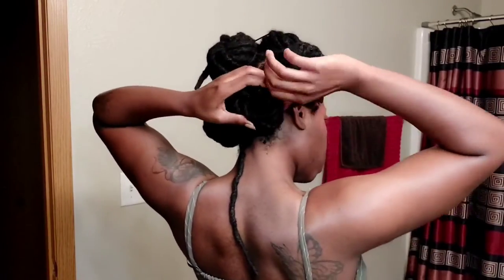And here we have it guys — the final look. This did not turn out how I wanted it to turn out, but it's okay. We're not gonna call this a failure; we're gonna call this just not a successful style. It wasn't a success — it was a learning experience, a learning opportunity.